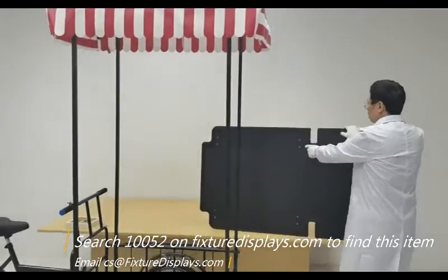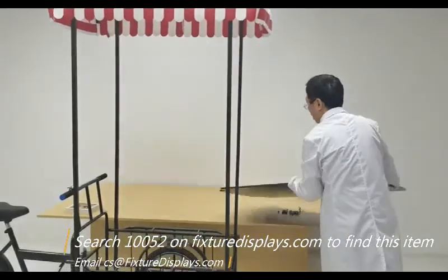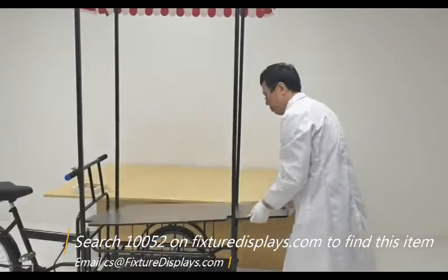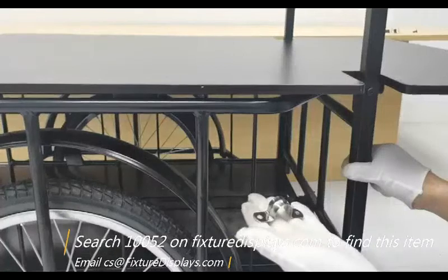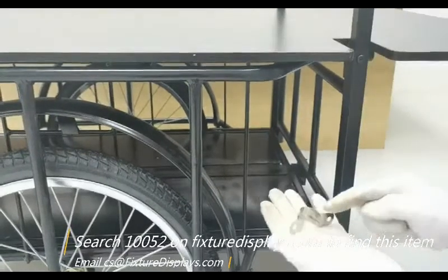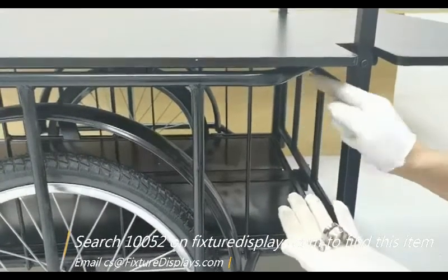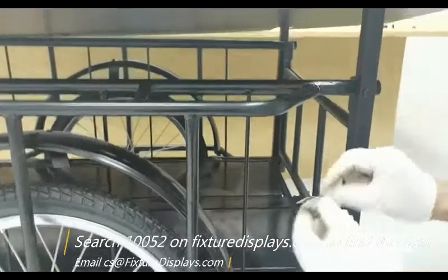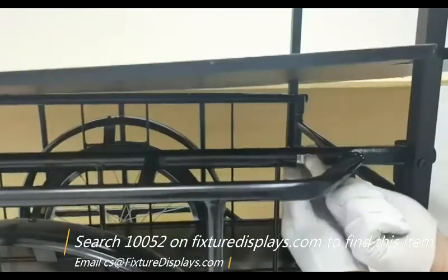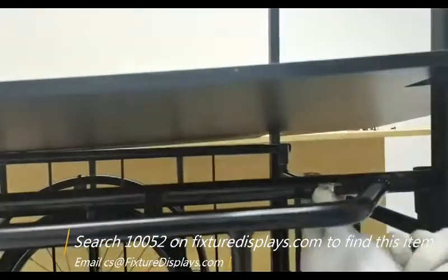Last but not least, you have the optional platform install. There are holes in the bottom in case you need to make it more permanent. Typically people would not need that, and you may need to access the carriage portion of the tricycle. The bracket can be used to fasten the platform to the tubes, though it's a little hard to find where things are. Be patient and you can definitely fasten it together. Again, this is optional — you don't have to fasten it down.